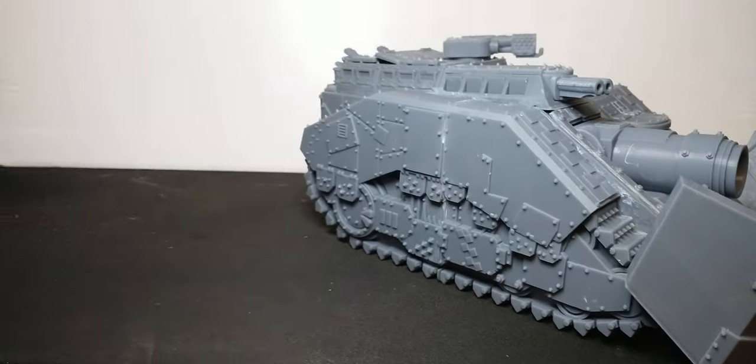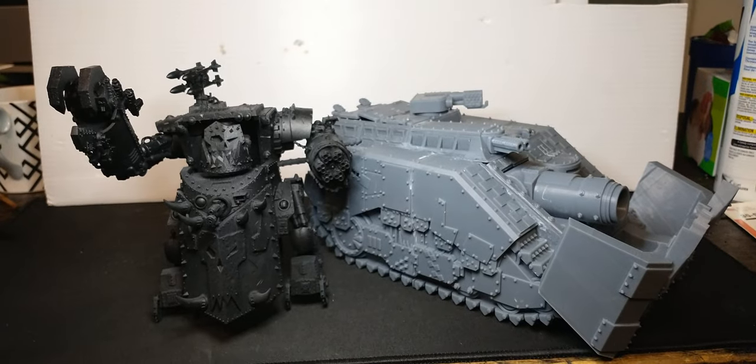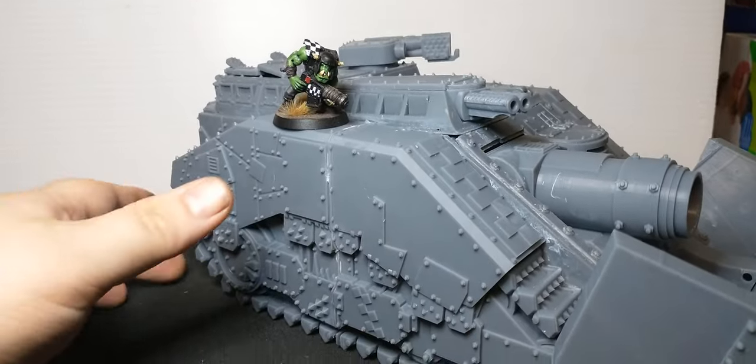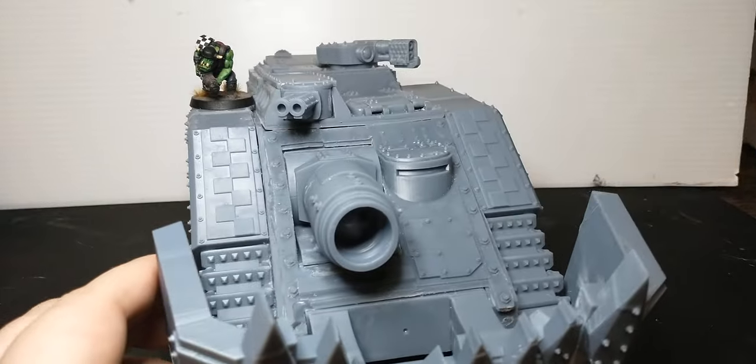For comparisons, we'll just jump right to the Gorgonaut. As you can see, it makes the Gorgonaut look small. Here's a standard Orc Boy — you can't imagine how many orcs are actually inside of this thing.